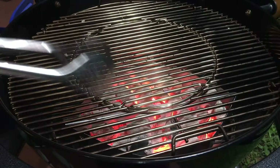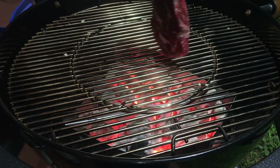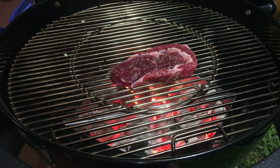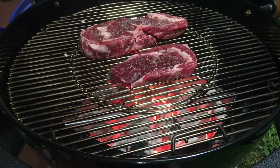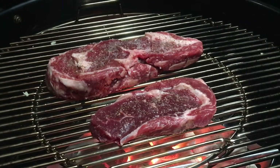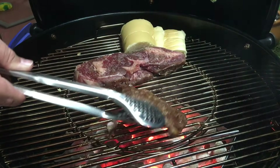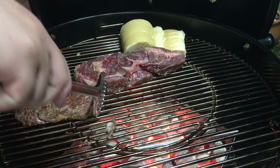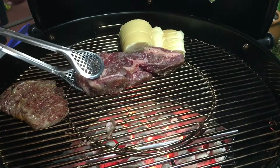The cool part is this little lid here — I can open and close it while I'm cooking and add charcoal if needed. I cooked these three steaks and during the entire cook I did not have to reload the charcoal whatsoever. I like to add butter to my steaks while cooking — it gives that nice rich golden brown flavor. I just love it.